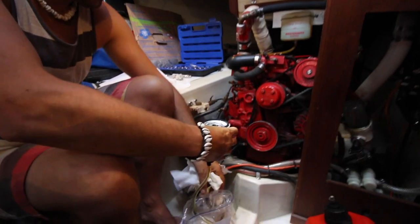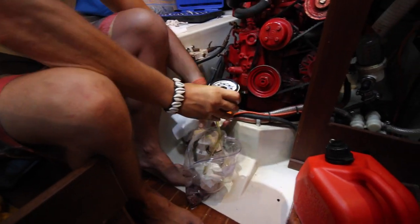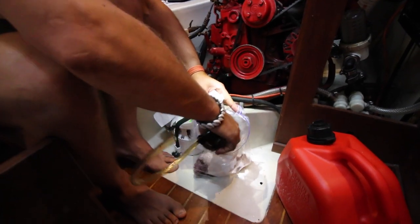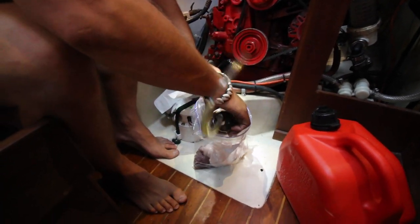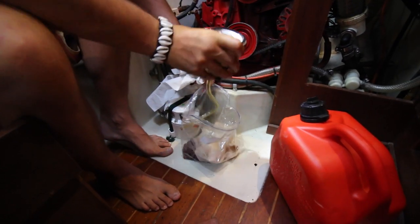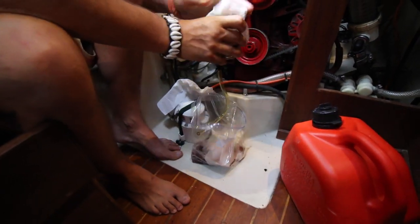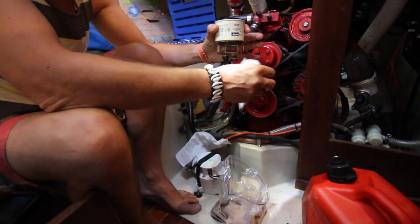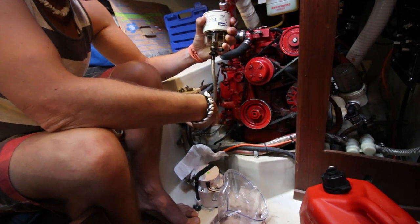So what we want to do is drain this all out into the bag. Of course the boat's rocking like crazy and this diesel smells really strong. Are you getting nauseous? No, but it's not pleasant.